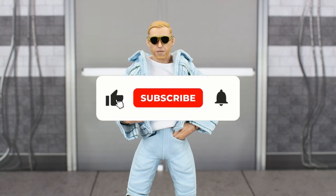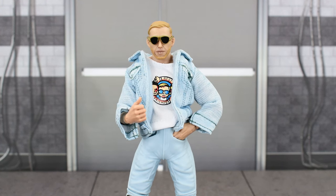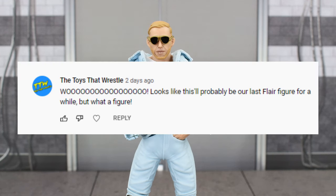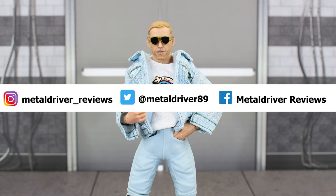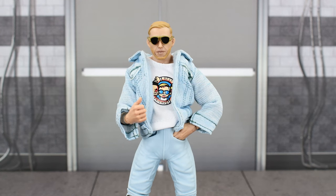If you haven't done so already, go ahead and like this video and subscribe. If you want a chance to get a shoutout in the next video, leave a comment down below, just like Toys That Wrestle, who stated on my Ric Flair review that it looks like this will probably be the last Flair figure for a while. Follow me on social media so you can be up to date with all my wrestling figure photography, and I'll see you next time.